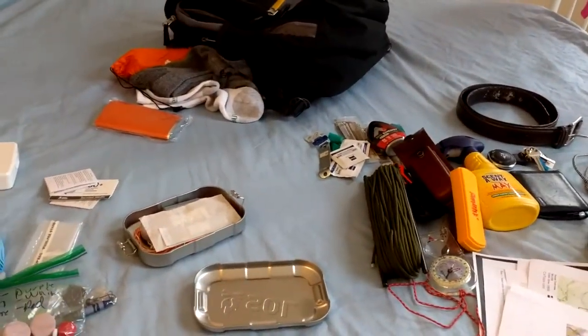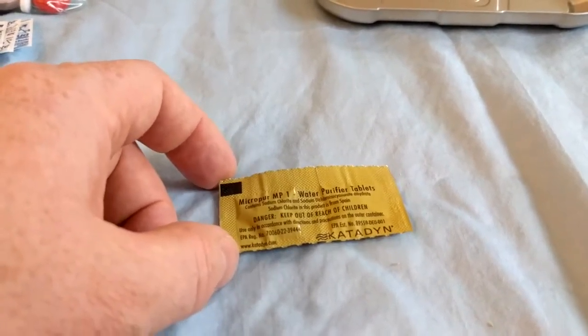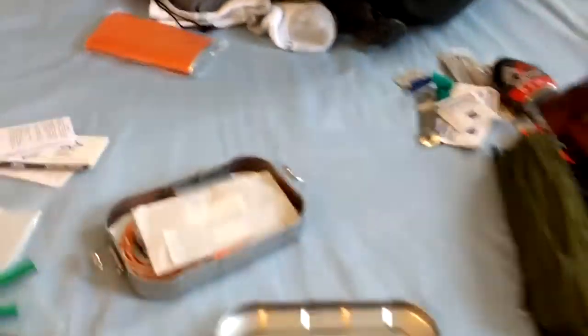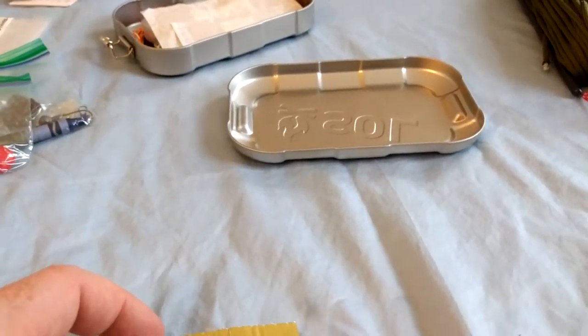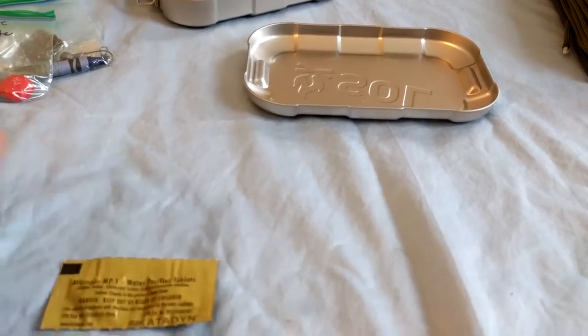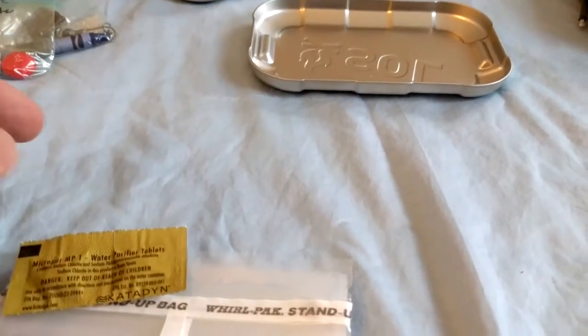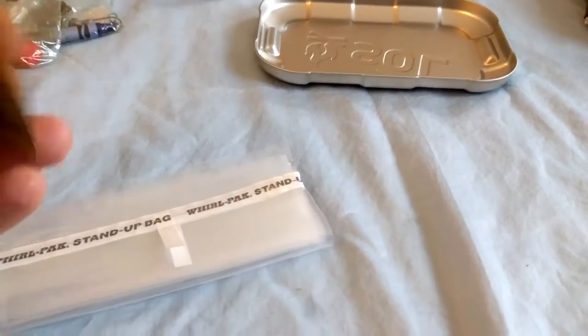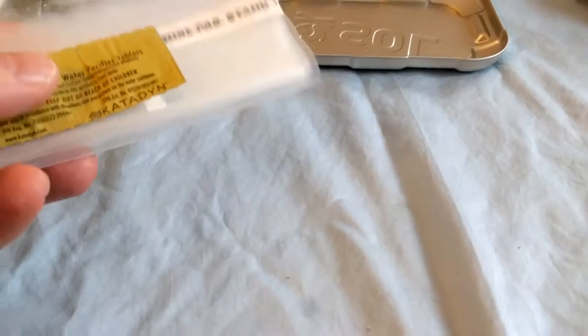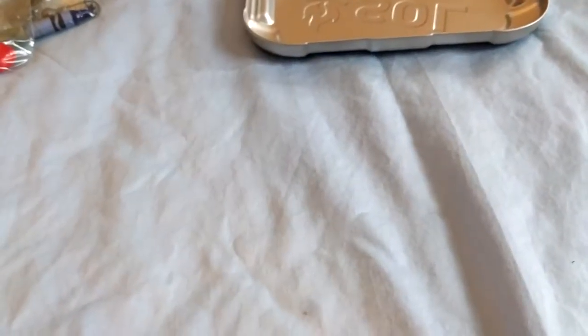I carry water purification tablets — I don't carry a whole bottle since it's not my primary water source. We pack in plenty of water in the morning: my son has a CamelBak with about 1.75 liters, and I carry a couple of one-liter bottles in the backpack's side pouches plus one in the main pack. The tablets purify a liter each, and the stand-up water bag is your backup plan if you lose your bottles — purify the water and you're set.